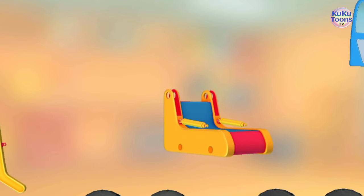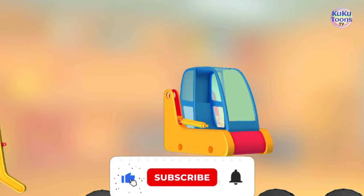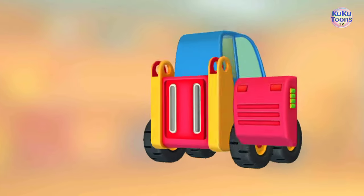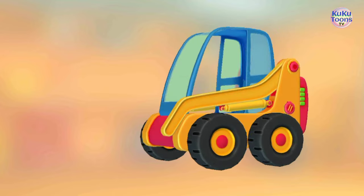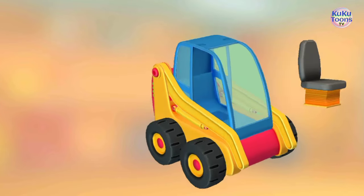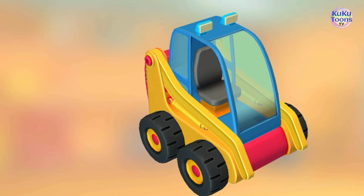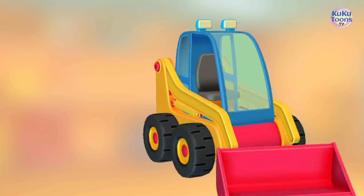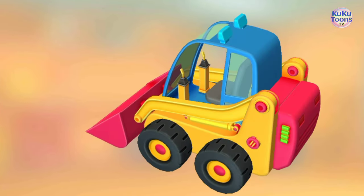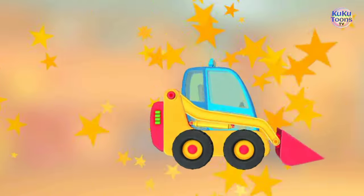Let's pull everything together. Cabin. Wheels. Wheels. Battery. Arm. Arm. Seat. Headlights. Bucket. Stick. Stick. Door. Door. It turned out so well!